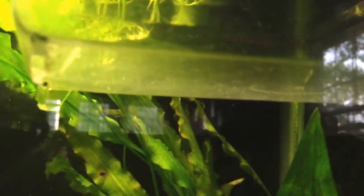Check out this guy right here — where is he — there we go. Little angel fry, just one actually, doing good. His stomach is actually pretty fat, which is good for fry.